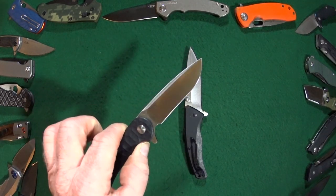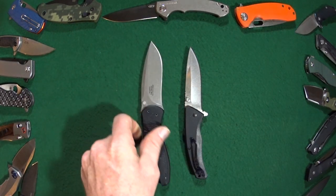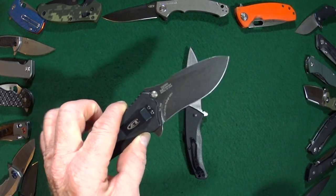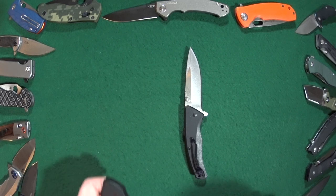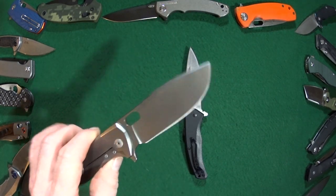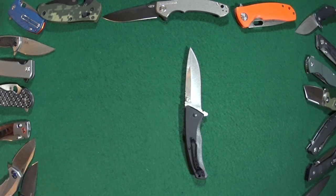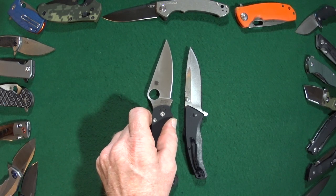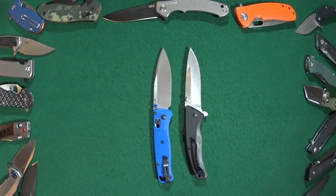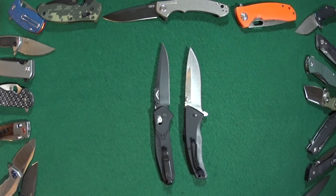Let's begin this section with the Kershaw Vanguard Dukes, the Kershaw Blur, the Zero Tolerance ZT-0350, the Cold Steel American Lawman, the Viper Vox Fortis — one of my all-time favorite knives ever — the Spyderco Paramilitary 2, the Benchmade Bugout, and we'll finish up with the Benchmade 943.